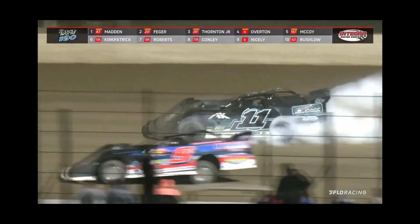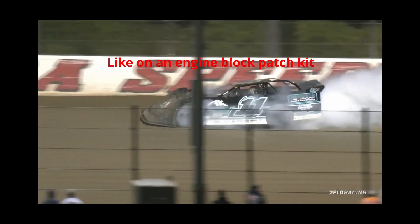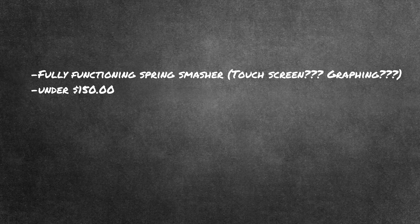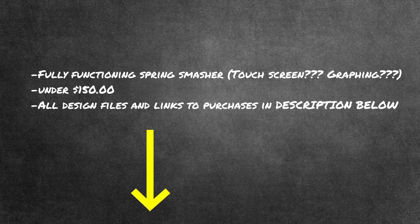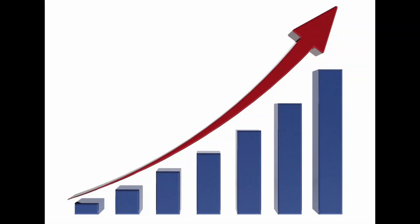Racing is and always will be a game of efficiently turning a finite amount of resources into as successful of a race team as possible. For me personally, I can think of better ways to spend seven thousand dollars that would help my race team more than a spring smasher would. So what I'm going to do is attempt to build a spring smasher for 150 bucks and some scrap material I have in my shop, and then post links to everything I bought along with all the design files for anyone to access for free on my website.